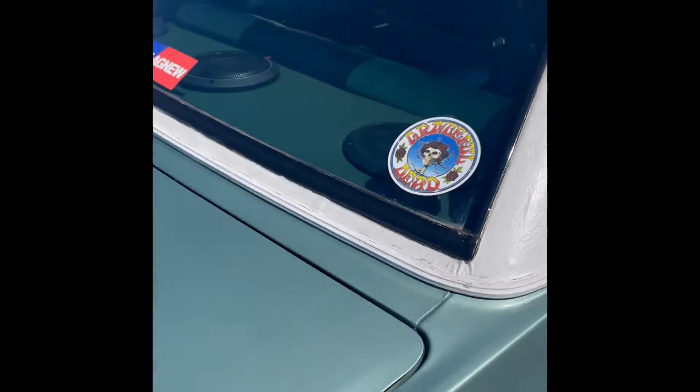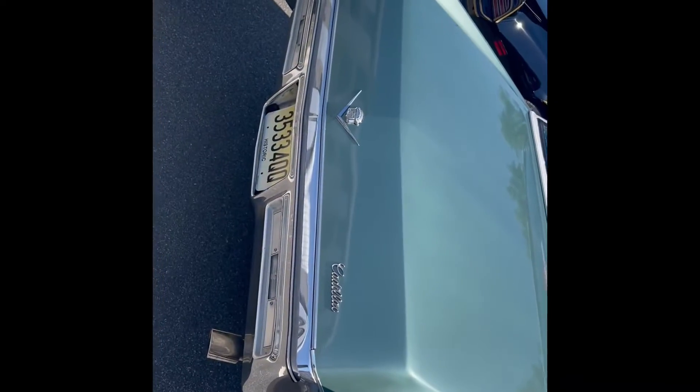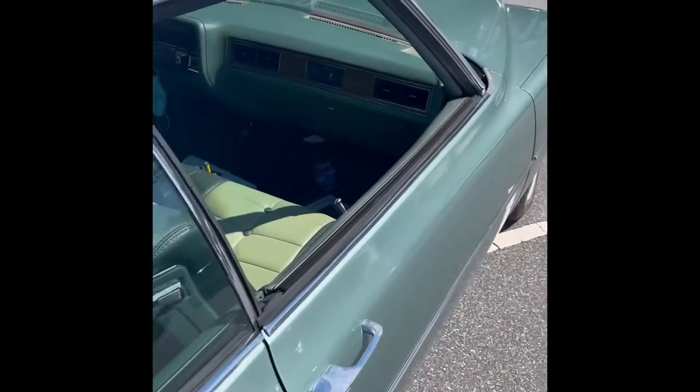It's pretty old, but good for its shape. It's got the stickers — Nixon stickers on the back. That was the president at the time. There's a Grateful Dead sticker too.